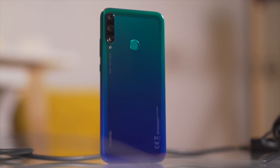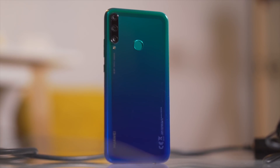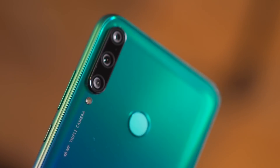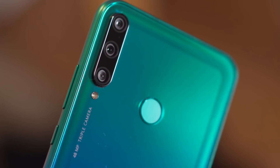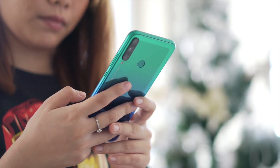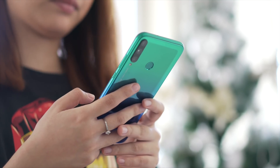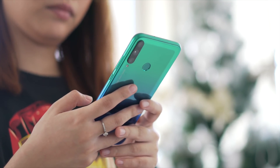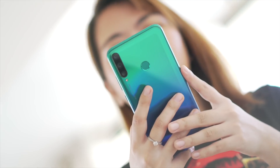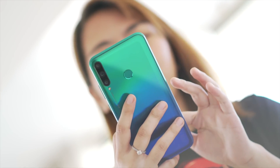The Huawei Y7T comes in two colors, namely midnight black and aurora blue. Our unit here is in the latter, and the 2.5D curved visual effect is pleasing to look at. The rear of the phone shows off a metallic-like radiant color when it catches the light. Upon first glance and touch, the Y7T seems to be made of glass, but actually it's a polycarbonate material. Still, this kind of build makes it have a slight premium feel.